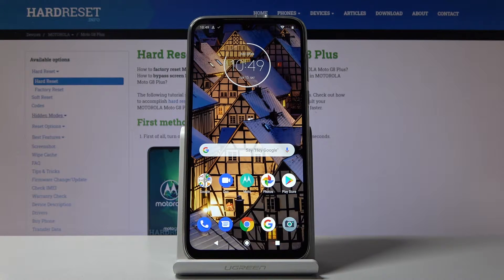Welcome. This is a Motorola Moto G8 Plus and today I'll show you how to capture a screenshot on the device. To get started, open up the content that you wish to capture, which for me is going to be this home screen right here.